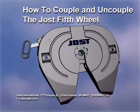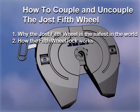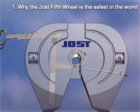Welcome to the video tutorial on how to couple and uncouple the Jost 5th Wheel. Here you will learn why the Jost 5th Wheel is the safest in the world, how the 5th Wheel lock works, operating procedures, and how to tell when it's properly coupled.